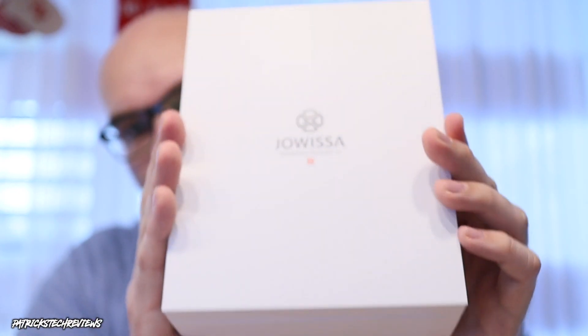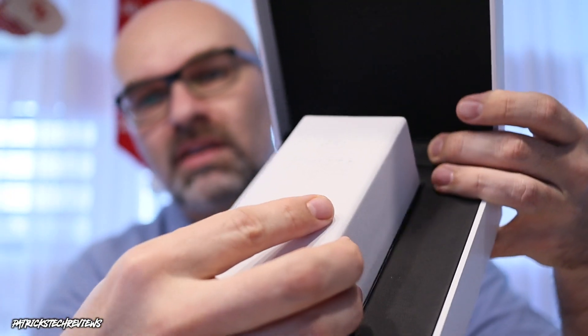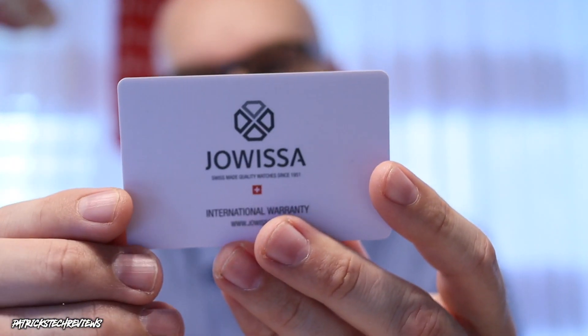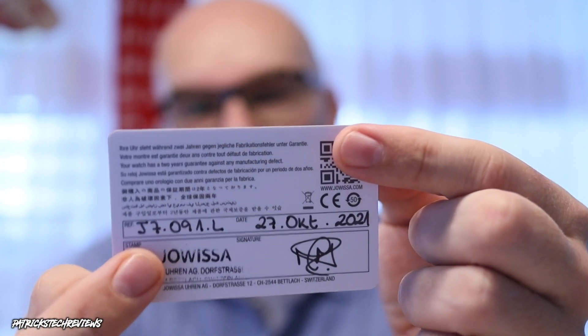Now coming to the watch box — it's a nice white material outer box, and once you pop it open you find another box inside with the logo. Box within box within box. Inside you'll find your watch. I went for one with a leather strap since most of my other watches are on steel bands. There's also a warranty card with the serial number on the back — my model is the J7.091.L Swiss men's watch.